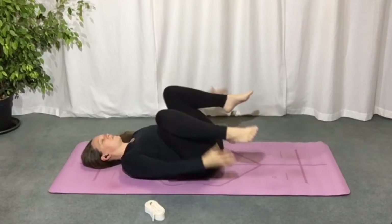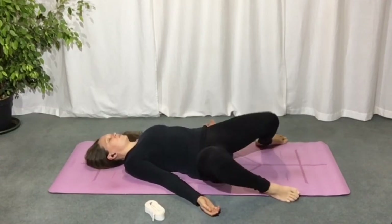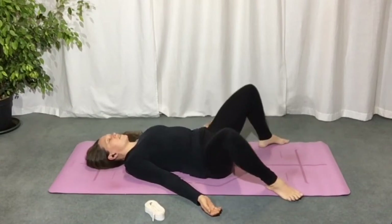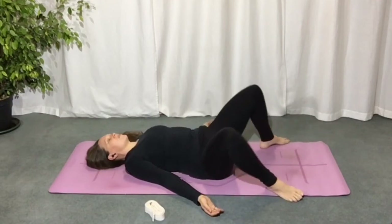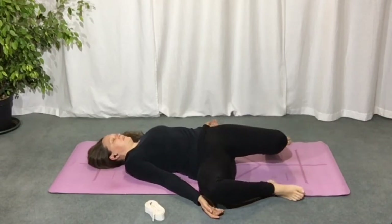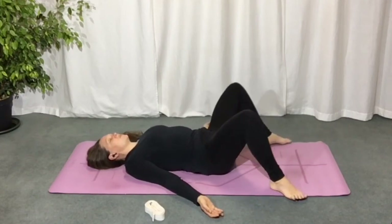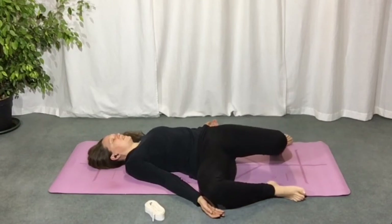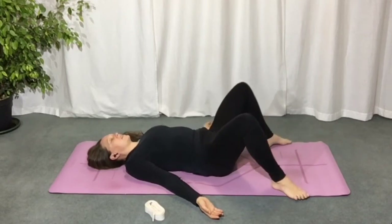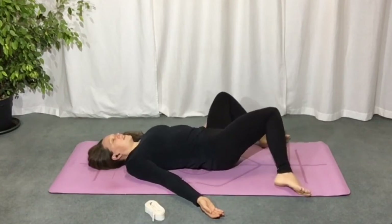From here, take your feet down to the sides of the mat with the knees bent. Relax your arms and shoulders and take a few rolls of the thighs and the knees from left to right. Be aware of your breath — as you exhale, rolling the legs down; as you inhale, bringing them back up to center. Each time you breathe out, melt into your back, your spine, sinking the shoulders, upper back, middle back, and the lower back.